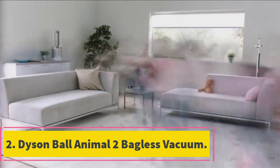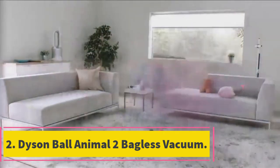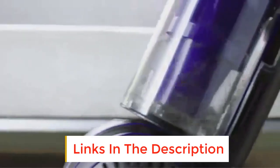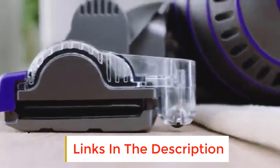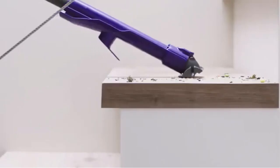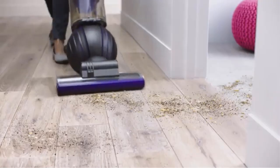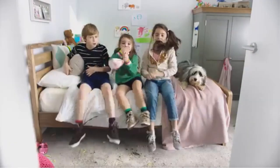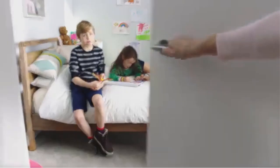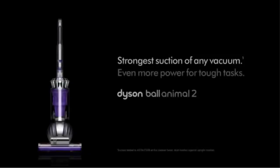Number 2. Dyson Ball Animal 2 Bagless Vacuum. Dyson is known as one of the market leaders when it comes to top-end, high-performance vacuums. The company has a reputation for high quality and innovation, and this vacuum is no different. Its biggest selling point is its suction power. It features a self-adjusting cleaner head that seals in the suction whatever the surface, improving efficiency and ensuring it picks up as much dirt and debris as possible.